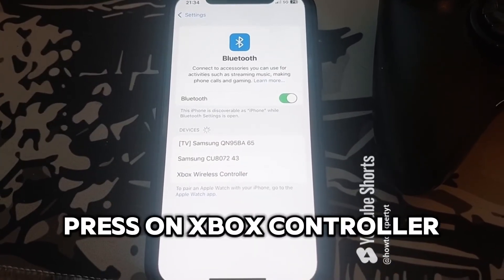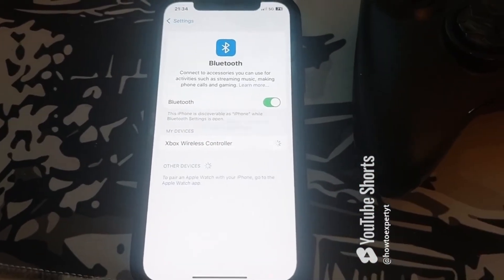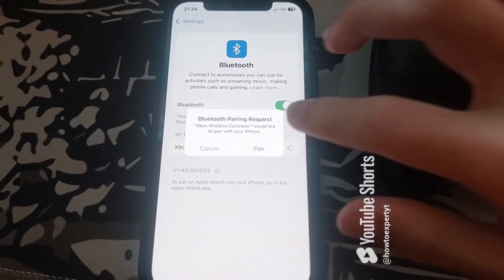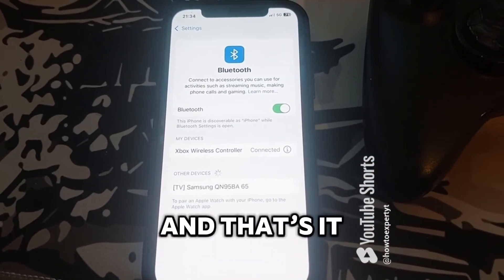Press on Xbox controller, then press pair. And that's it.